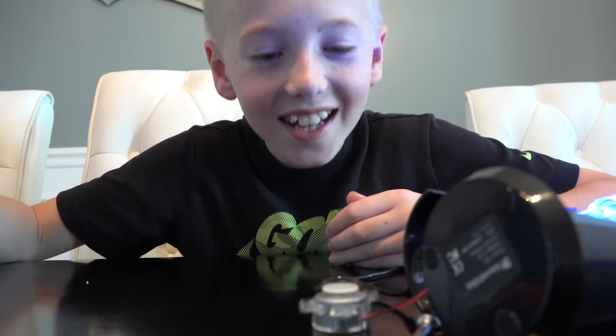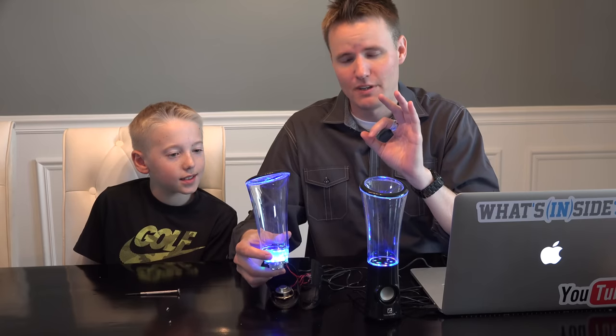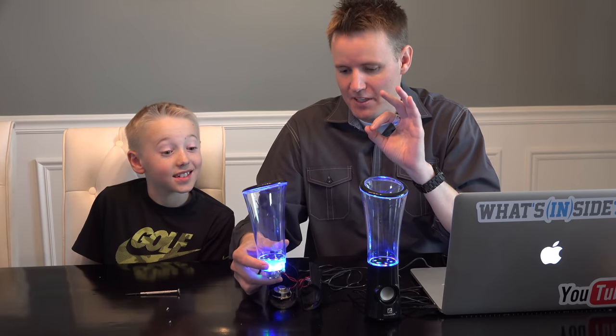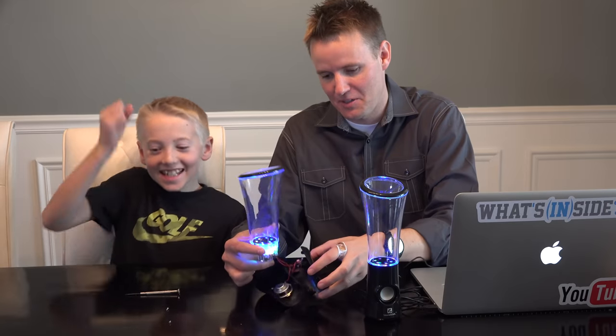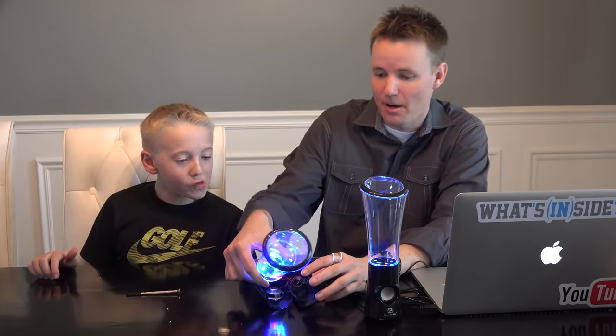It's like just to the beat. Pretty simple, but very, very cool. This may be the first time in What's Inside history that I'm actually going to put something back together and keep it. Can I keep it? You can keep it — in my room? Yep, you can keep it in your room. Yes! As long as I can put it back together. I think I can do it. So, water dancing speaker was? Awesome. Yes.